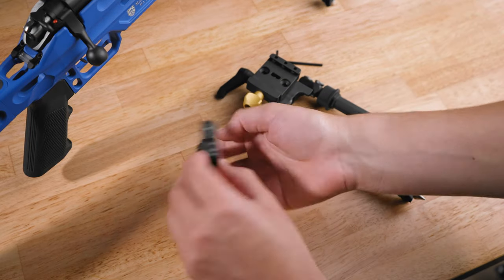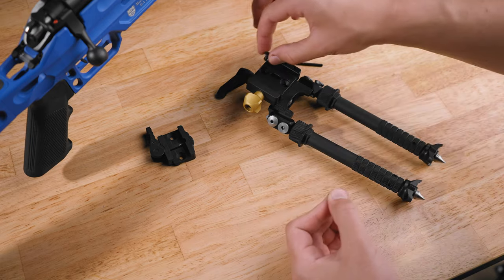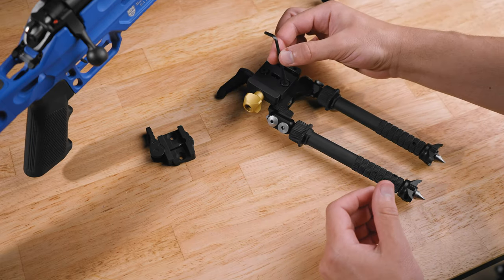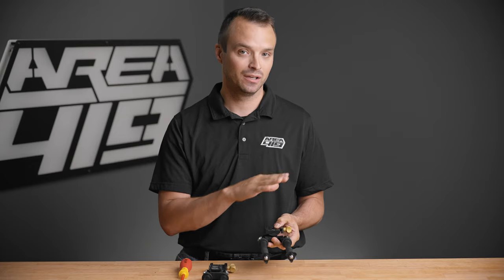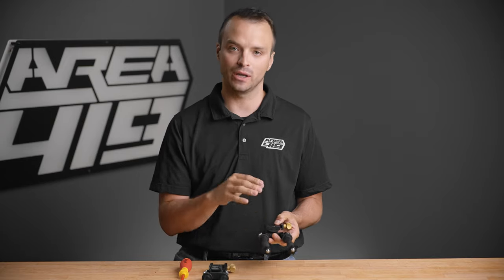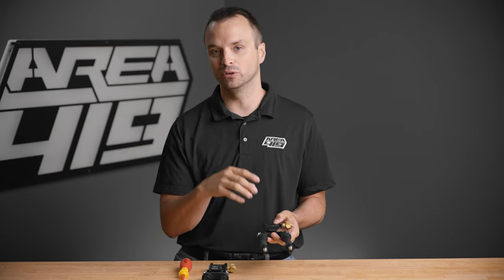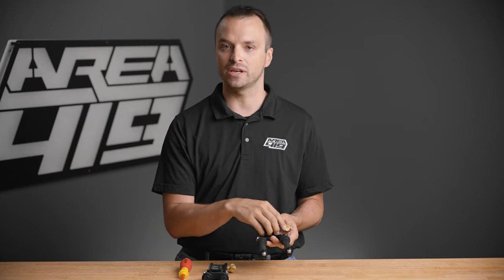You can then take your ArcaLock clamp, put it right back in its place, use those same two screws, tighten it down, and you've successfully converted your QD Atlas bipod to ArcaLock. It's very simple, it's very straightforward. It's a one-to-one swap and now you've got a bipod with more adjustability and versatility than Picatinny, and more retention than standard Arca.